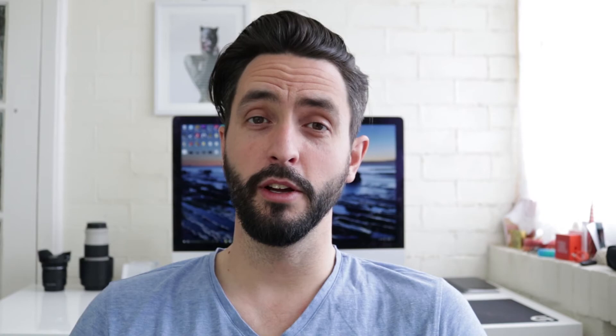I hope you enjoyed this review of the Think Tank Digital Holster bag. If you have more questions about the bag, put them in the comments below. And if you liked the video, thumbs up, and don't forget to subscribe to my channel. Have a great day, and I'll see you soon.